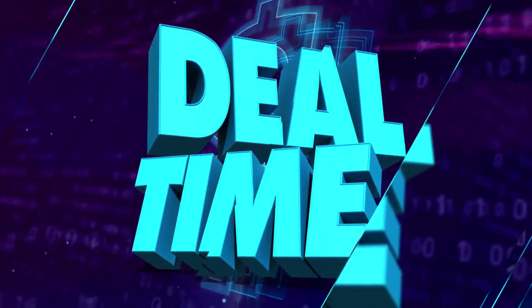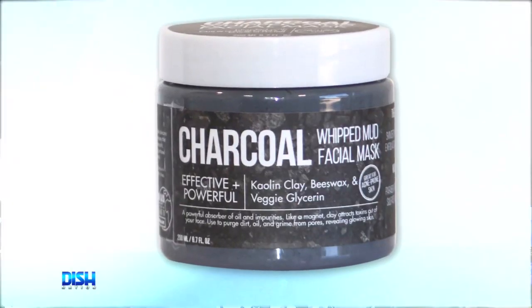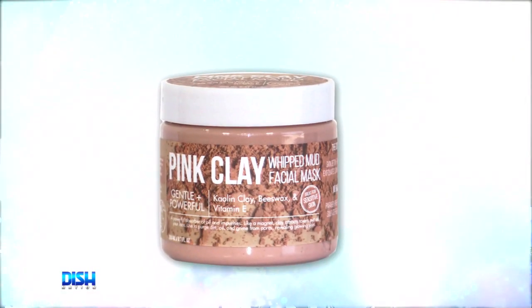All right, y'all, it's deal time! And today, we got a two-pack of Urban Hydration Facial Mask. This deal includes one charcoal and one pink clay whipped mud facial mask.